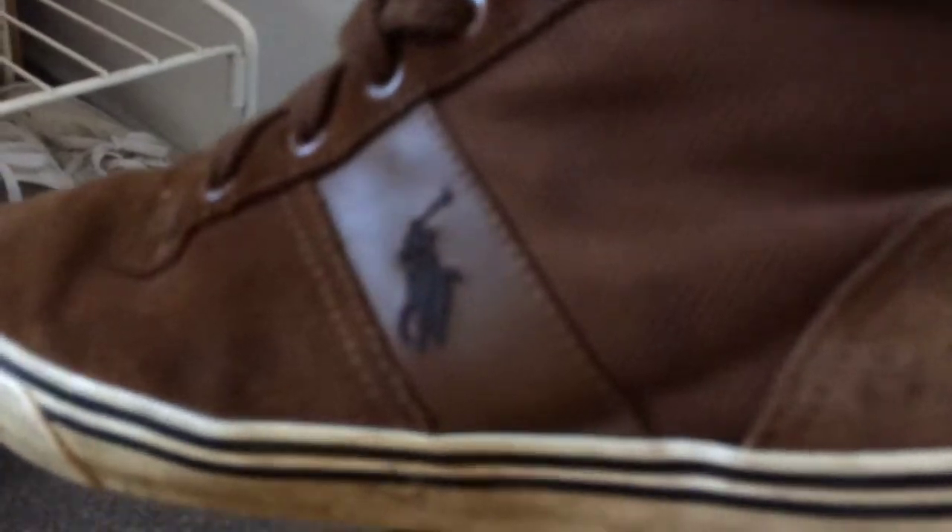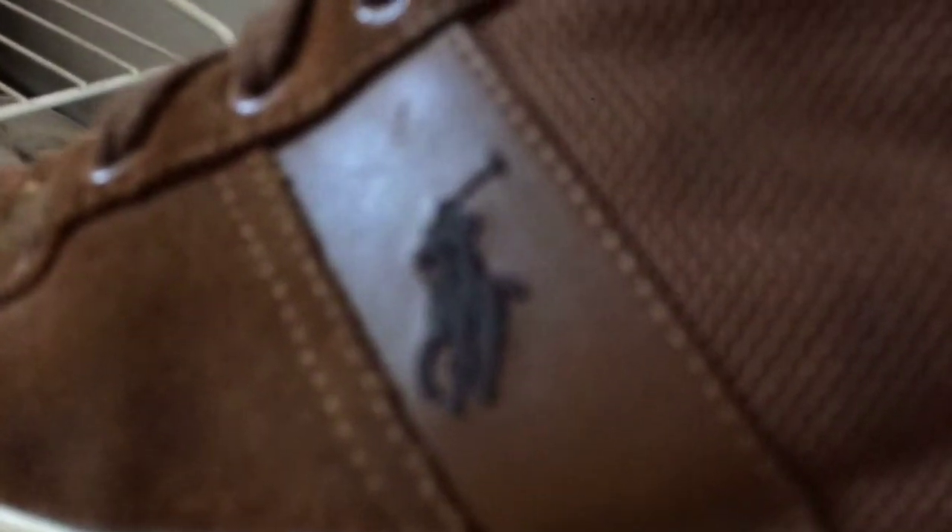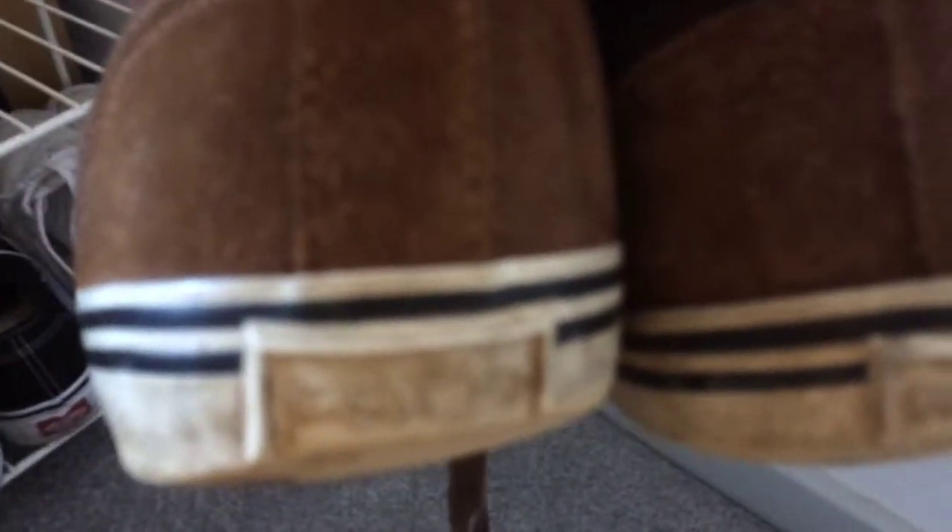These are vintage — I picked these up second-hand from a thrift shop. They've got the Ralph Lauren Polo player logo on them, 'Polo' on the back, and also the Polo logo from the centre.